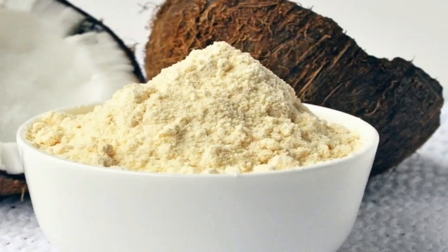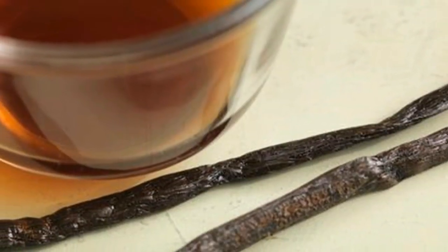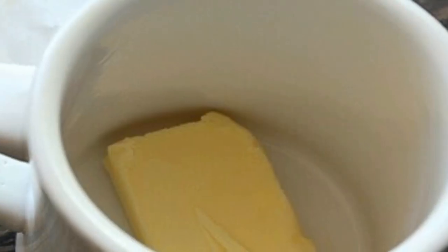Step 3 — add your 2 tablespoons cocoa powder to the butter. Step 4 — add your coconut flour, almond flour, baking powder, and vanilla. Step 5 — don't forget the egg; it will help the cake rise.